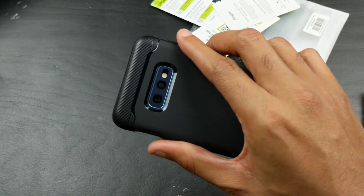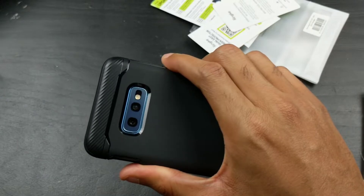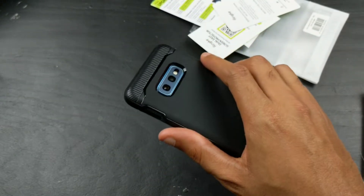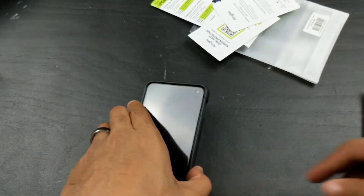That is it for this portion of the video - this is the Rinky Onyx case for the Galaxy S10e. Definitely go ahead and get it if you're looking for a good quality case, inexpensive. Link will be down below.